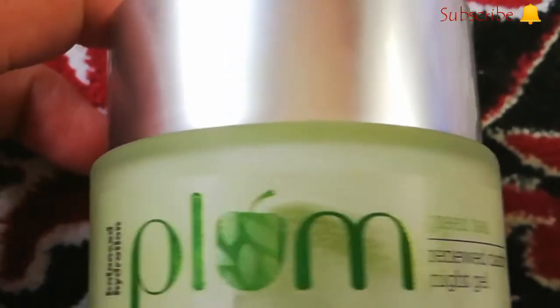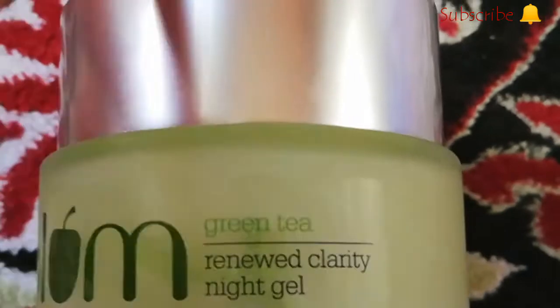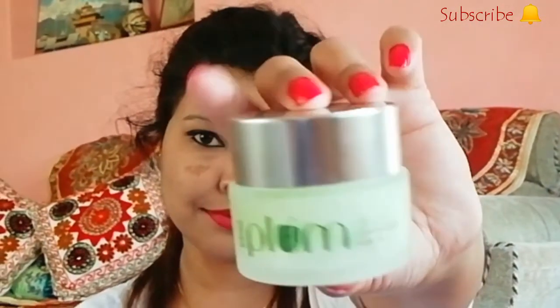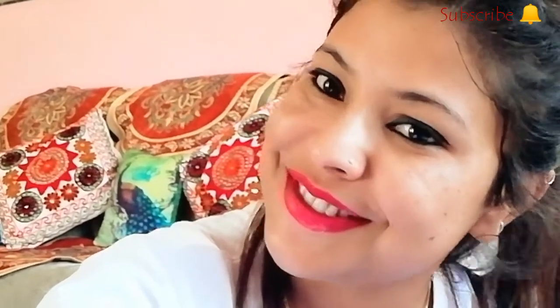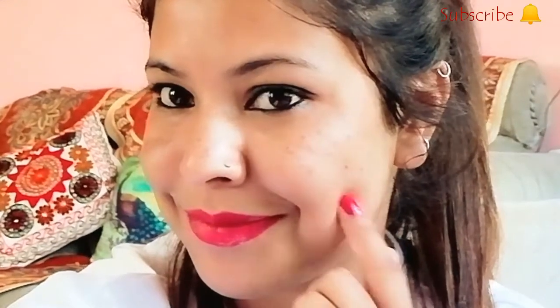Our last product is the Plum Green Tea Night Gel. This is a very good night gel — you just need to apply it every night on your face. This will give you a smooth and fresh look in the morning. As you can see the glow on my face.